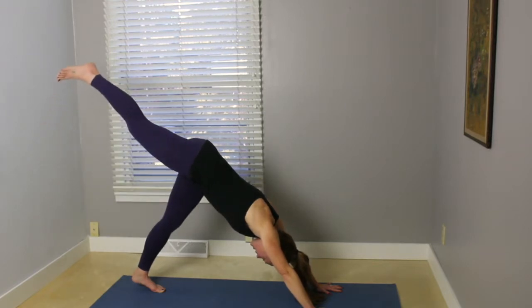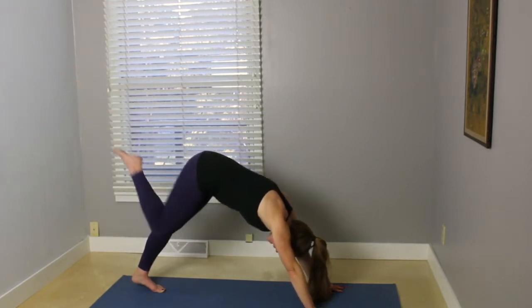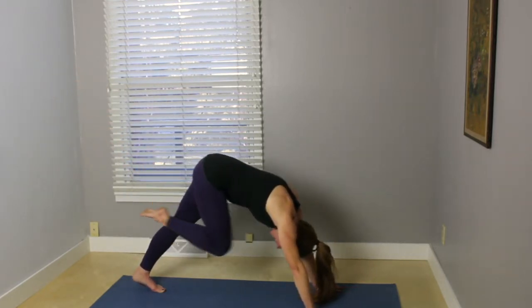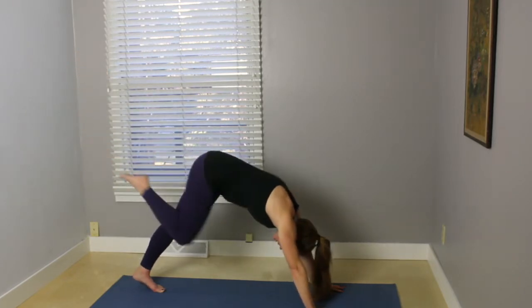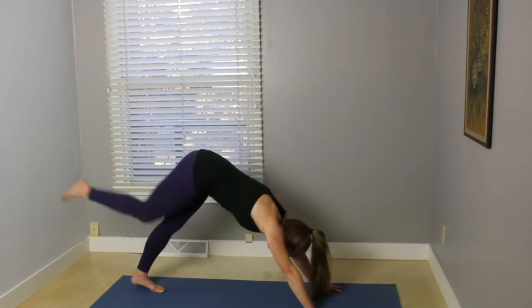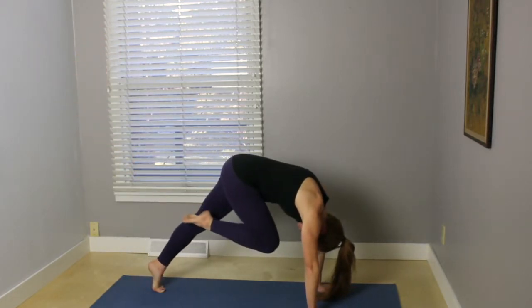Inhale, reach your right leg up behind. Exhale, bend your knee toward your nose. Inhale, sweep the leg back behind. Exhale, knee to nose. Inhale, leg back behind. Exhale, knee to nose.